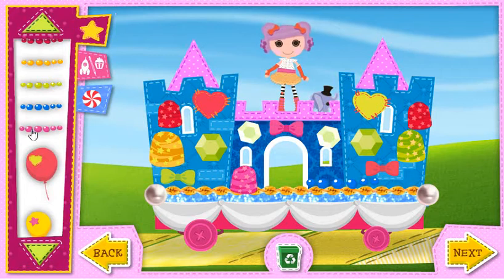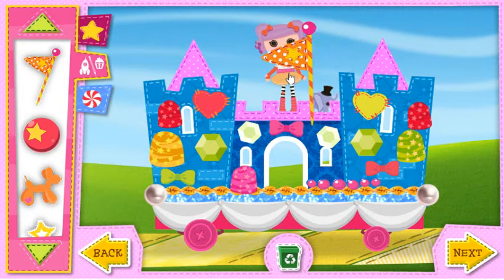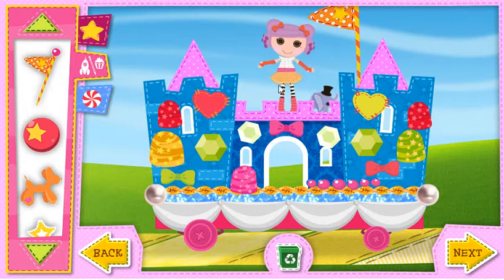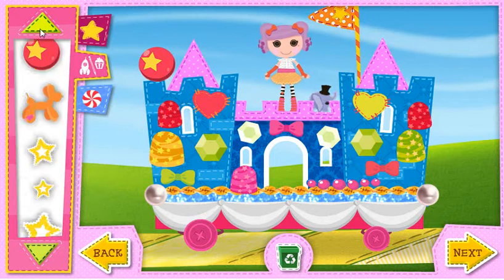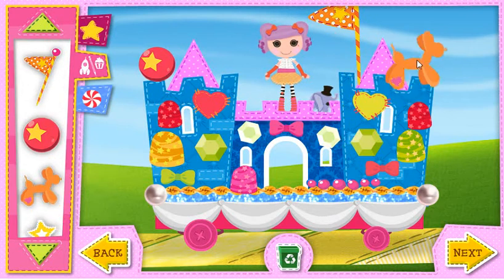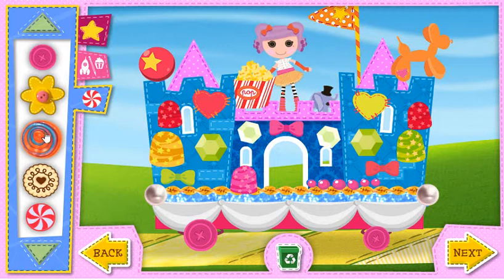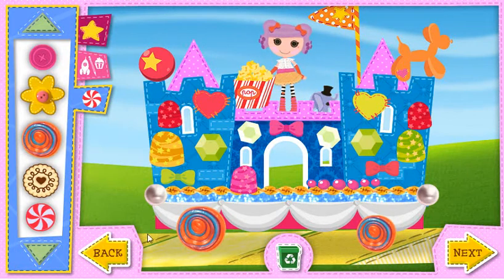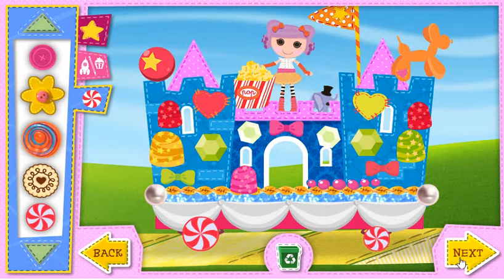When you're all done with this float, select Next to start on another one. Hobby decorations. Wheels. Back. Next.